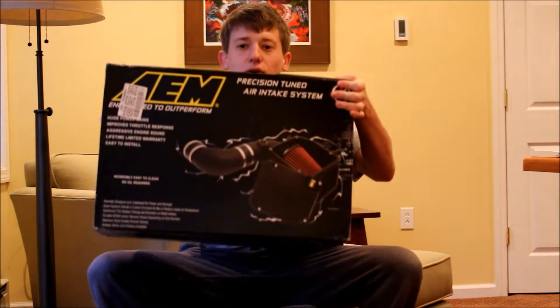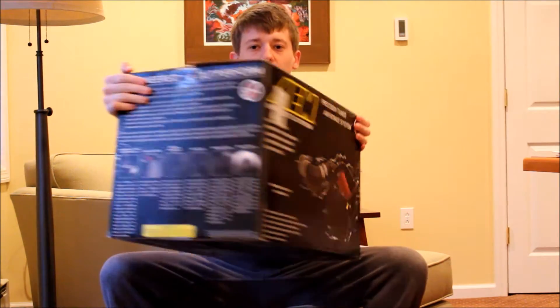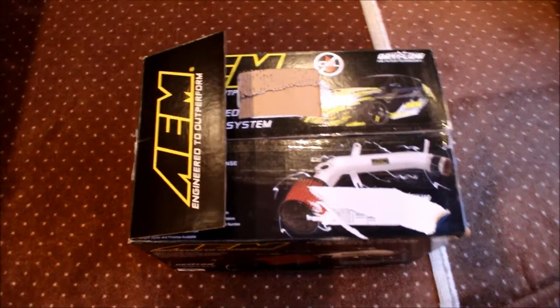So what I have today, I'll show you the box so it's easier — this is an AEM intake for a 2015 WRX, currently in the box, brand new. I'll kind of give you a review and my thoughts of it. I'll bring the camera over and show you all the different features of this intake. So what comes in the box: